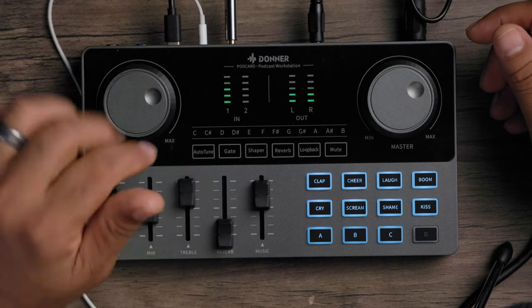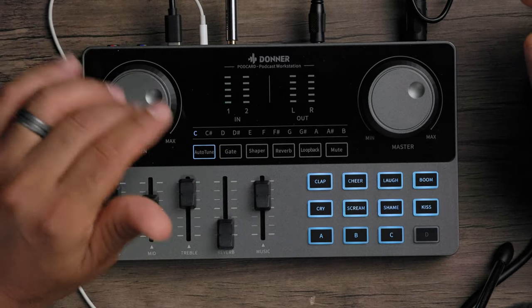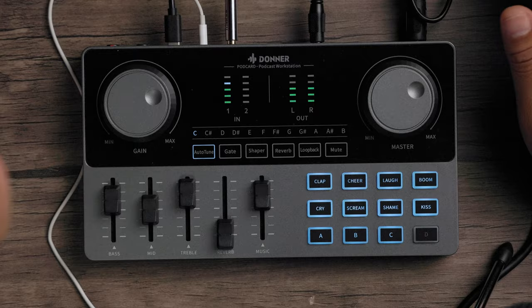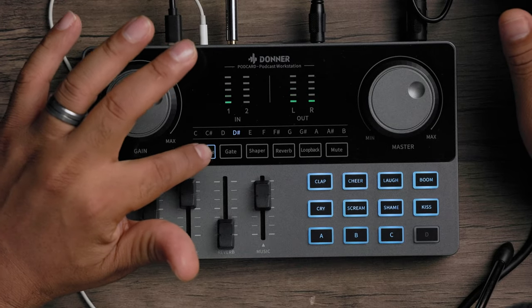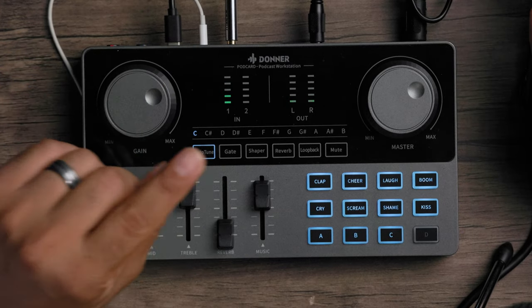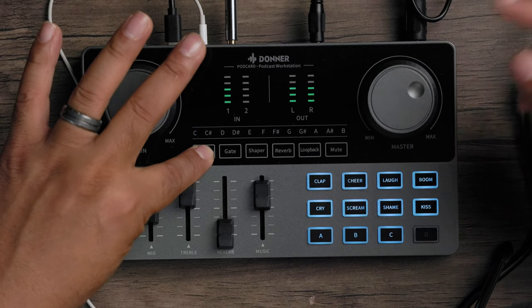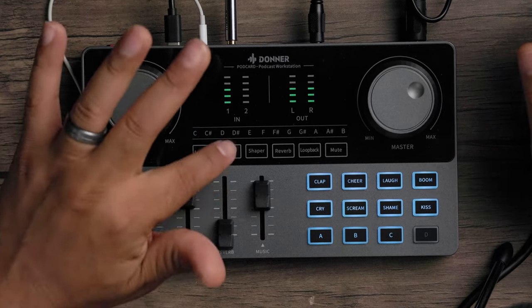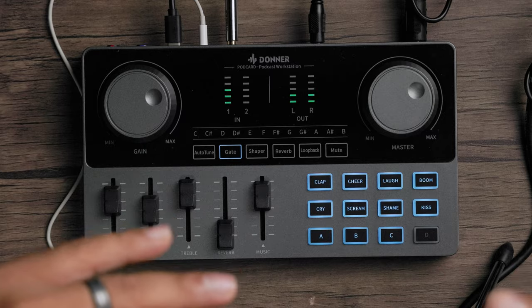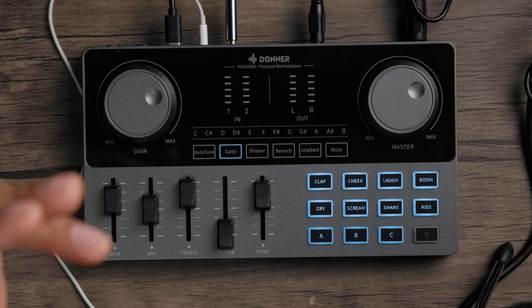In the center there are six functions. First is auto-tune — press it to activate, tap it to cycle through different keys, and hold it down for a couple of seconds to turn it off. Next is the gate button, which helps reduce background noise. When you're not speaking, the gate closes; when you start talking, it opens right back up to reduce unwanted background sound.